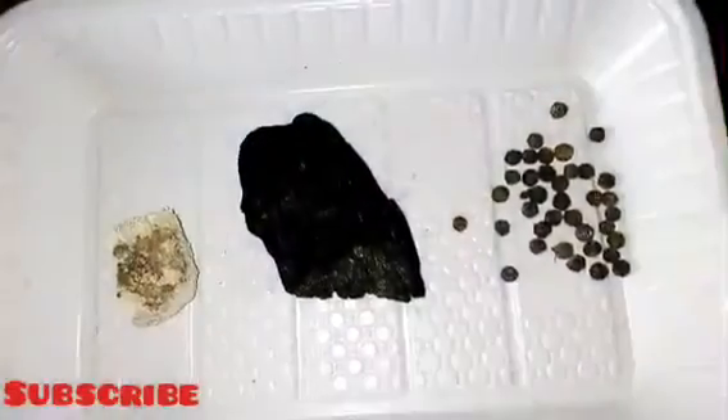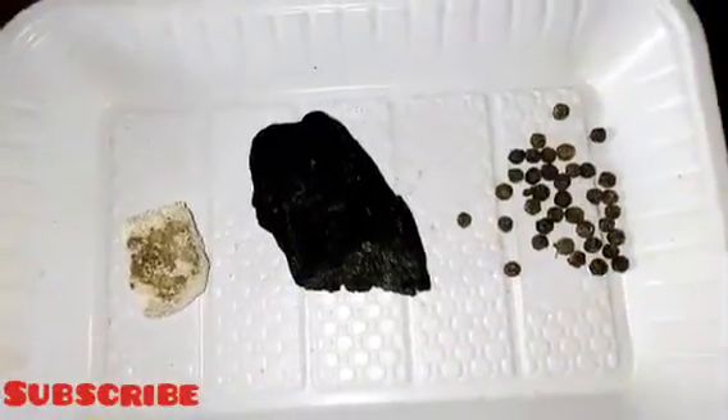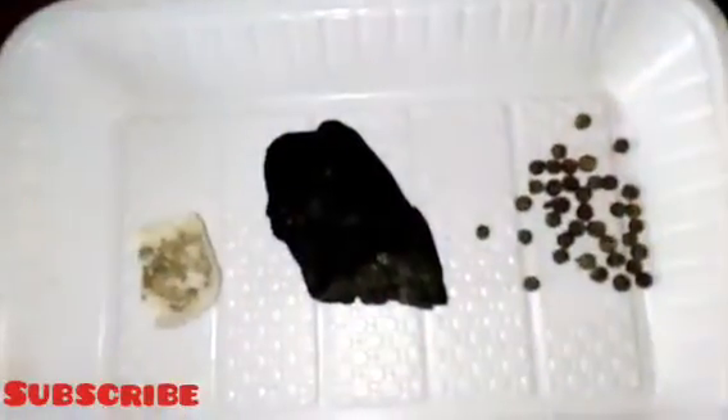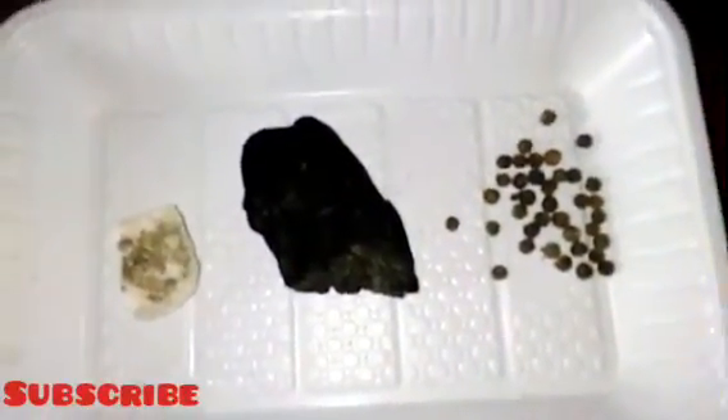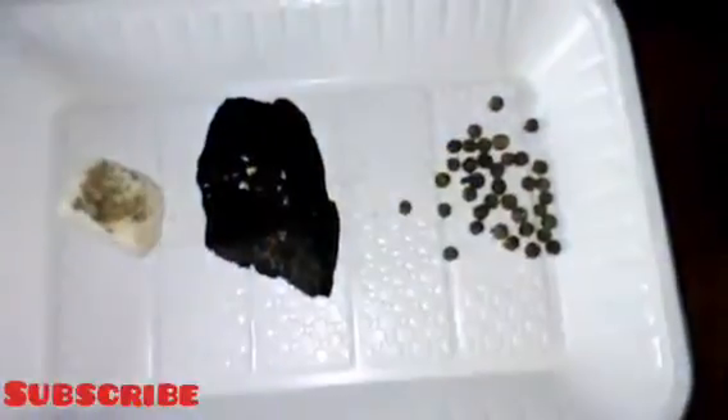Let me go into the video proper. I'll be talking about how to prepare black salt for banishing, for protection, and for removing negative energies. Now, what you can see in my plate here is our native salt — our local salt. I'll be using this to prepare my black salt. I will not be using table salt. If you want to prepare your black salt for protection and banishing, make sure you use native salt or sea salt — these are the two most powerful salts you can use.